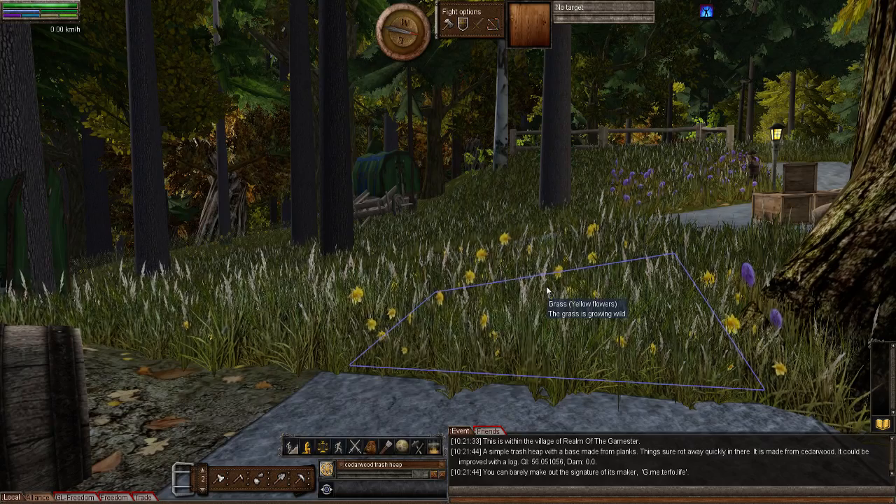Wine barrels stored in a wine barrel rack can be sealed, and that's something I want to demonstrate. The total materials needed to make a wine barrel rack are one large nail and two wooden beams — very simple to make but very useful, as I'm sure most of you have got barrels scattered all over your deeds. Making the wine barrel rack uses the carpentry skill.